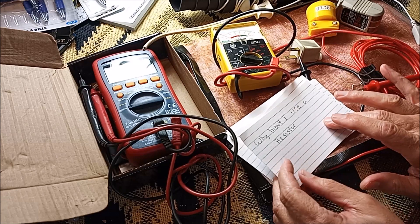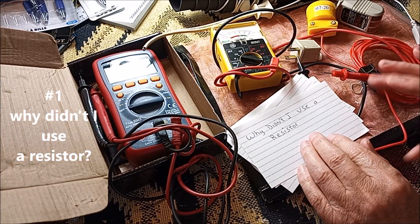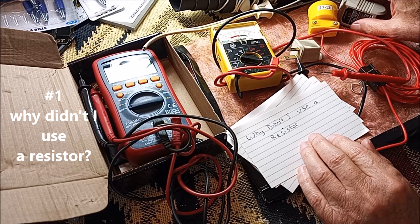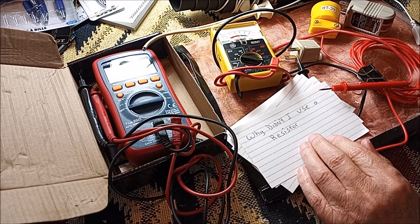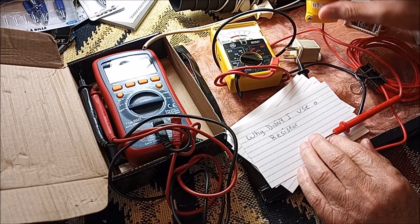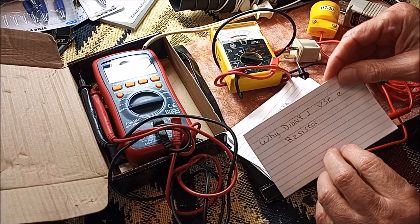One of the top questions I've gotten was: why didn't I use a resistor when making my grounding mat? I didn't use one because I didn't think it was necessary. I tested my receptacle to see that it was safe, and I removed the prongs from my plug so it was only connected to the ground. At the time I didn't think it was a problem.